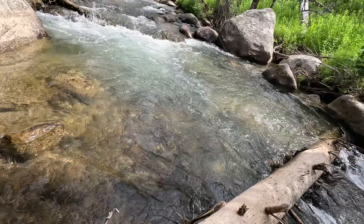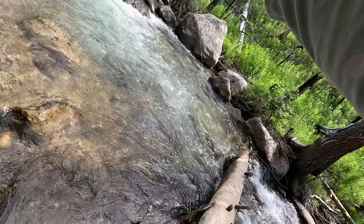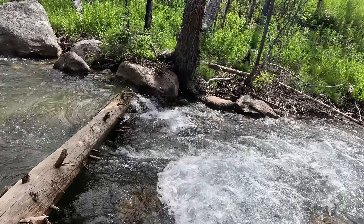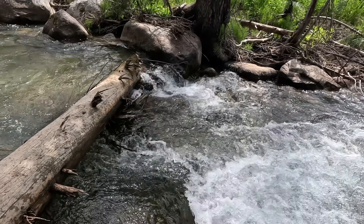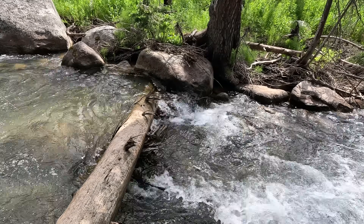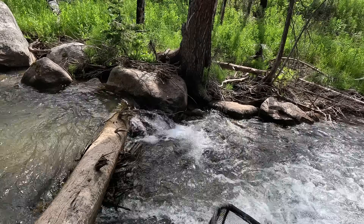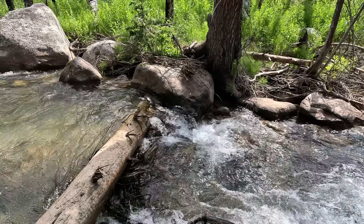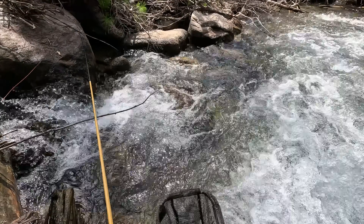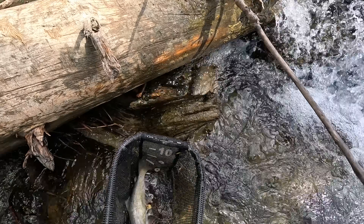Fish on! It's a good one, I think. It went down the creek here — I don't know if it's still on. It is! There we go. Wow — it's like an 11 or 12 incher, I think. That is a beautiful trout.